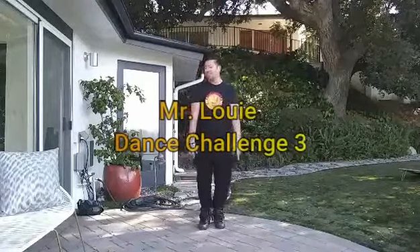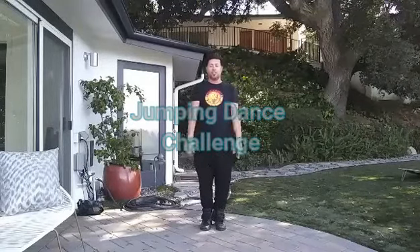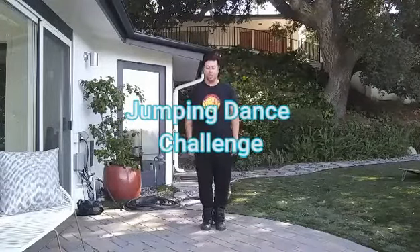Alright, what's up everyone? So this week for today's dance challenge we are gonna do everything jumping — it's gonna be the jump dance challenge. Here we go, okay?